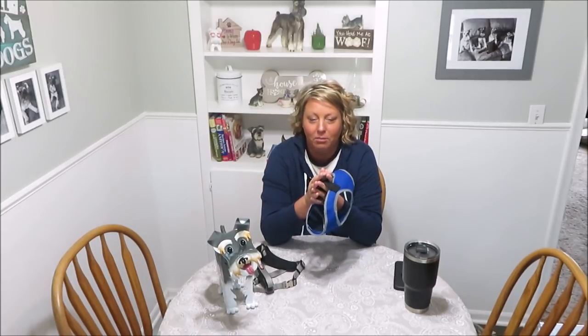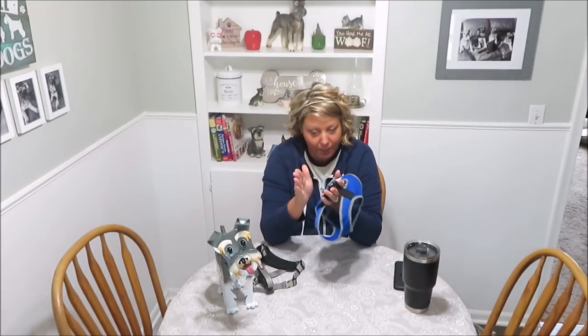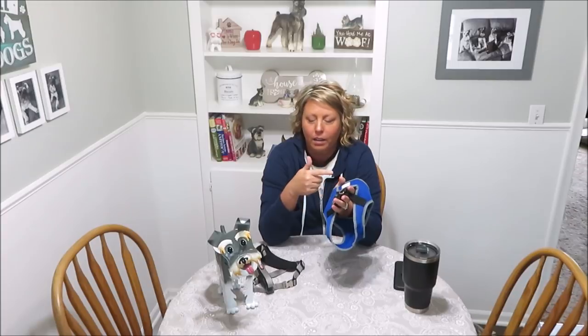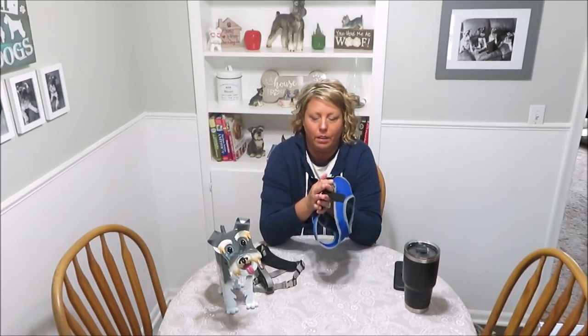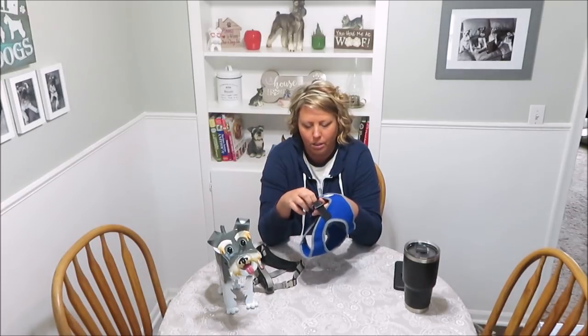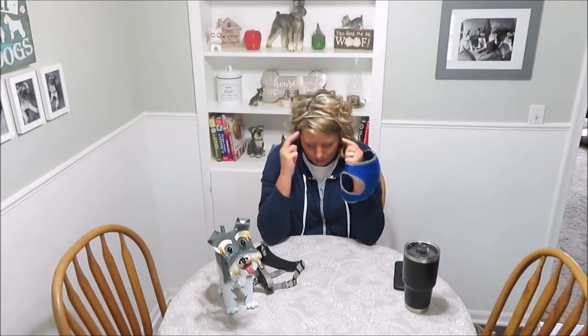He stopped suddenly, I kept going, the harness came off, and when I turned around he looked at me like he was free and ready to bolt. I told him to stay and he did, but if there had been a squirrel or a kid on a bike he probably would have taken off and could have been hit by a car. This has also happened with Marley — he's notorious for sliding out of this harness.